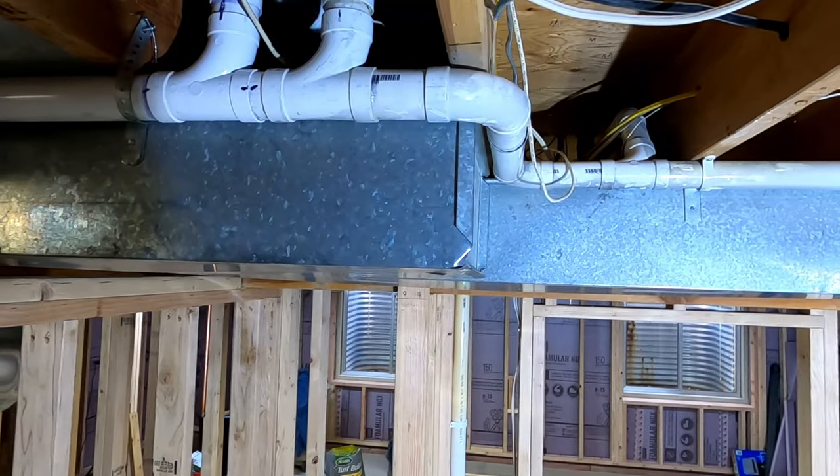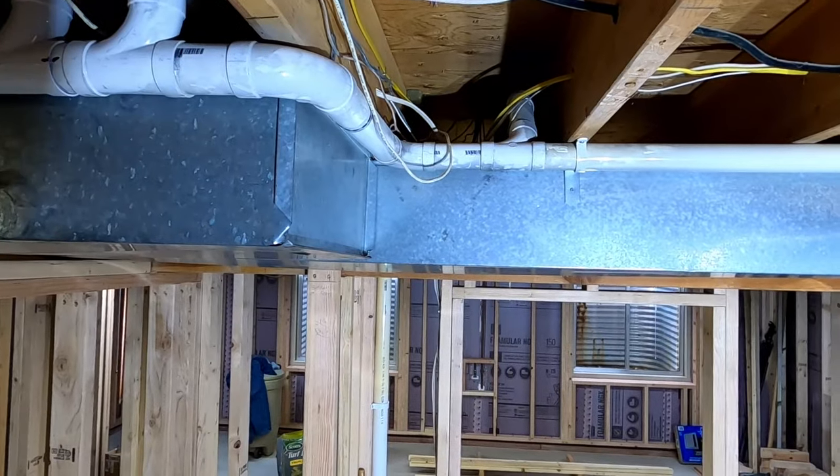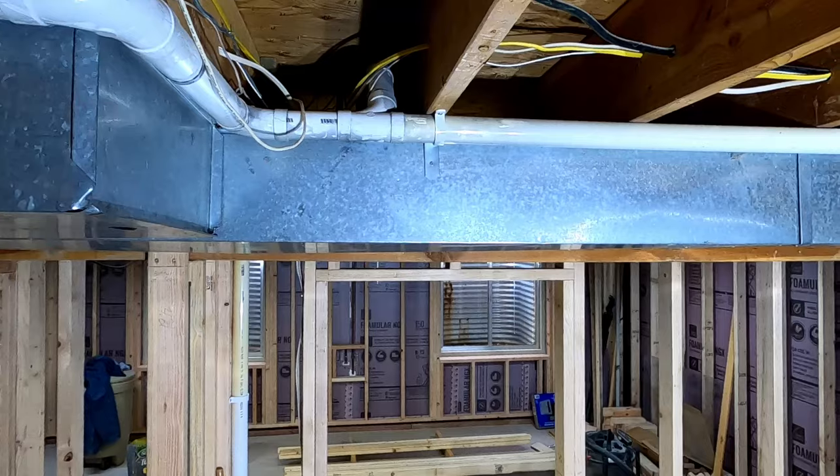In this video, I frame a soffit around my furnace ductwork. This soffit will also encase a whole house vacuum line in the beam that supports the floor above.